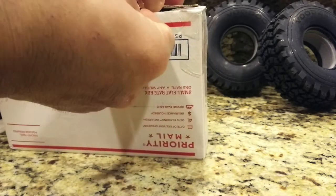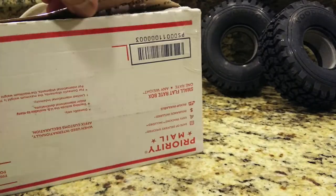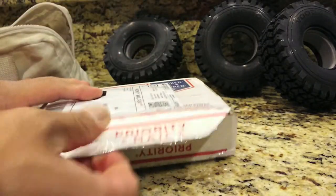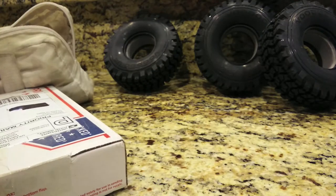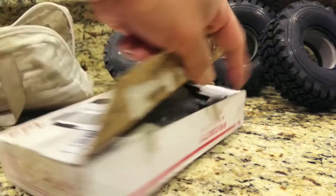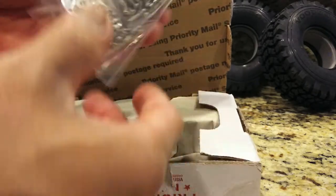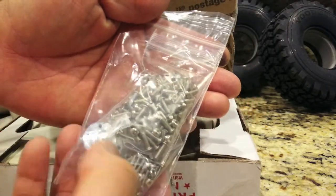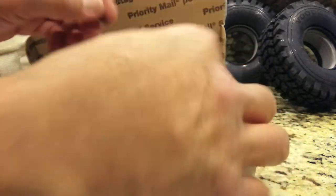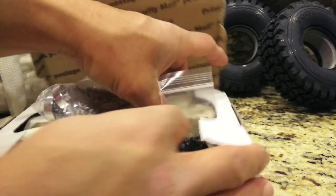Cutting open the tape, lifting up this flap. You can see in the background — I finally got these a couple weeks ago, maybe a month now — the Voodoo U4 tires. They were back-ordered for a couple of months because of their popularity. Really good tire to use on the Yeti and some rock racers.